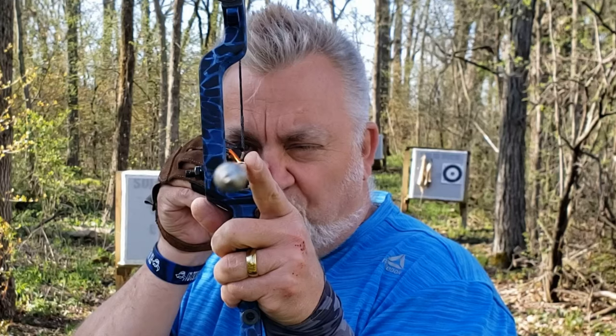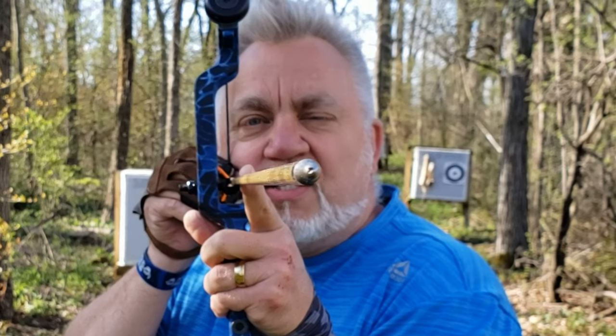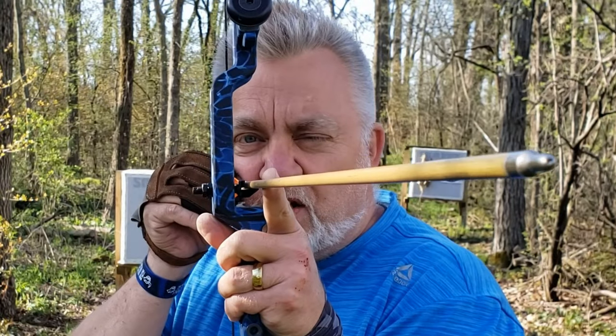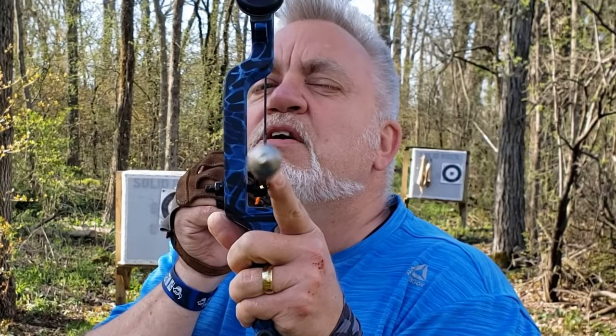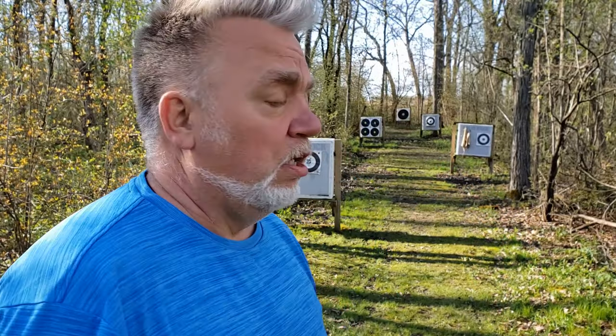This is important for all you newbies: because I'm drawing back under my chin, I'm able to look right over the top of the arrow and get it in perfect alignment with my target. You'll see other techniques where they draw back off to the side of their face — but now the arrow is pointing a different direction than you're looking. If you are my target and this is my eye looking right at you, my arrow isn't aimed at you. You need a method that brings the arrow in perfect alignment with your eye so you're looking and aiming at the exact same thing.